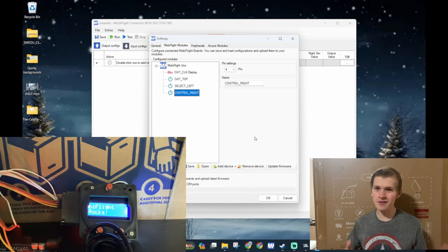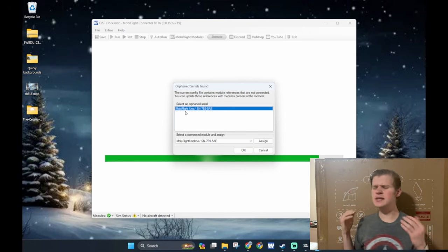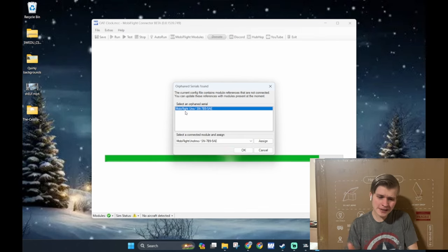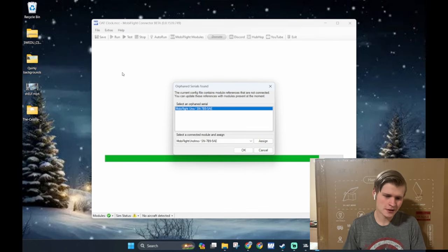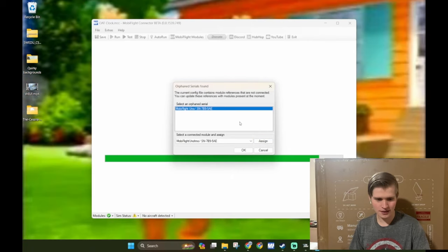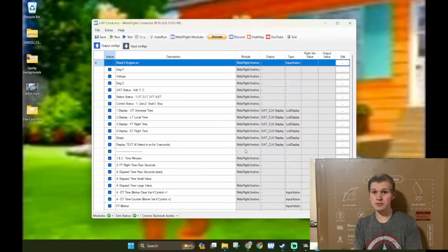It says 'Mobiflight rocks' — I guess it's either an ally or it loves biplanes. If it does ask you to manage orphaned serials, then it would pop up something like this. This pop-up is basically saying both parents tragically died somehow and we need to pick up the pieces. So you select the Arduino from this list, assign it, click okay, and then boom — it all works.